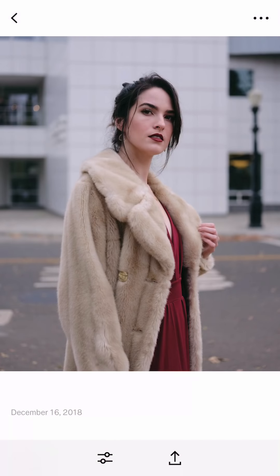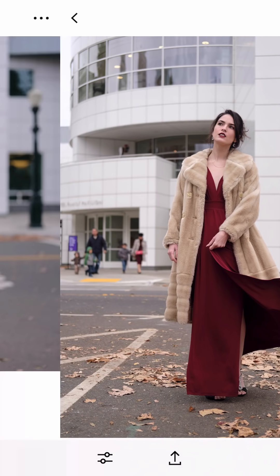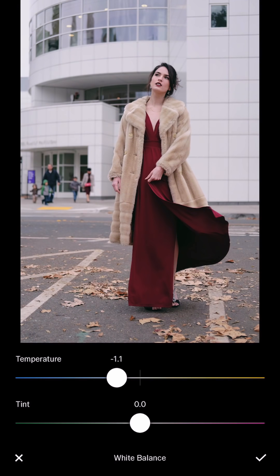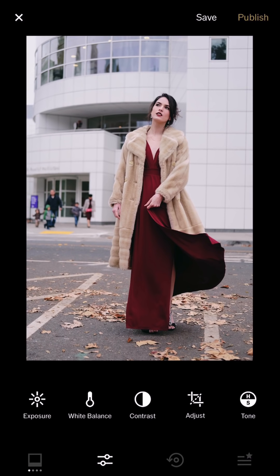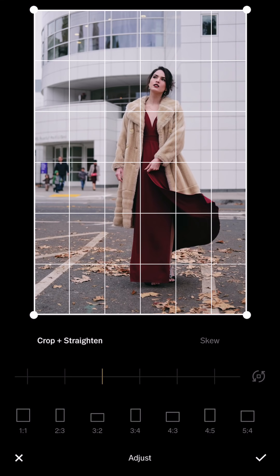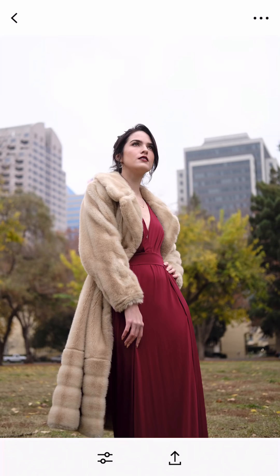Next one. Let me adjust the rotation a little bit. I'll save and then copy the previous tone and paste it back here — applying the similar tone. I want to make it colder for this one, just for variety. It seems a little bit too bright, so I'm making it slightly darker. I can see the building lines in the back, so I'll make sure those vertical lines are perpendicular to the ground.